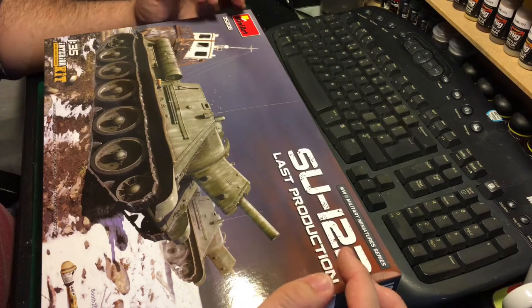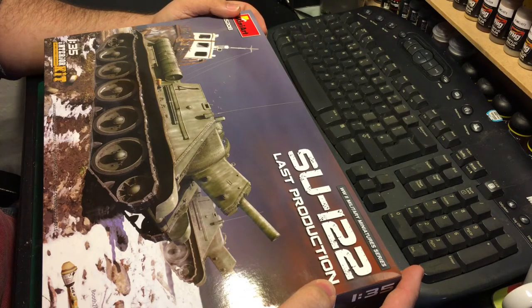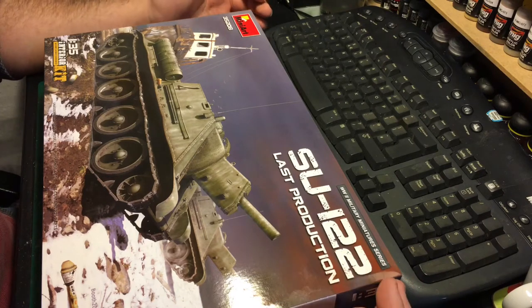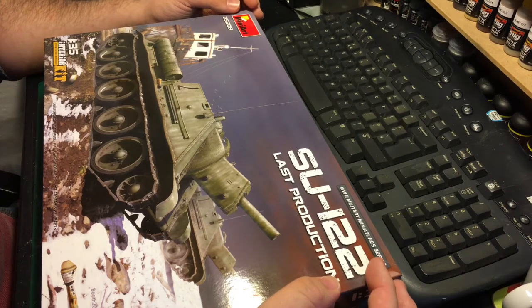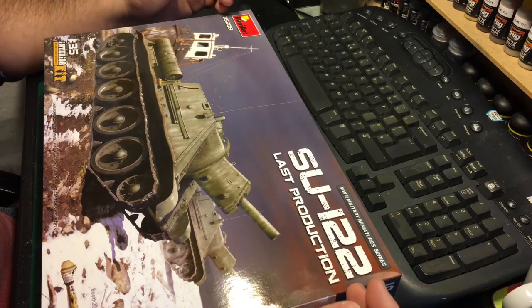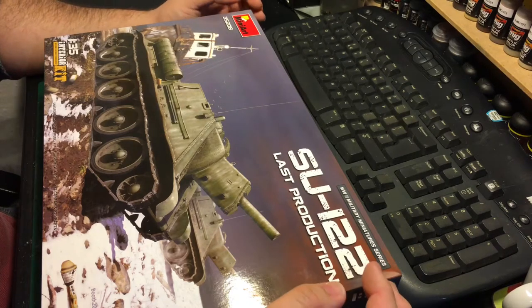I assume there are some changes between the early, mid, and late productions, but as far as I could tell I couldn't really tell what they were, and if there are any they're so minor I'm not going to be too fussed about it. I will get myself reference pictures of SU-122s from Kursk and ensure what I'm doing matches where possible, and any markings I use would have been at Kursk or in theory could well have been, rather than any that are particularly later conflict markings.